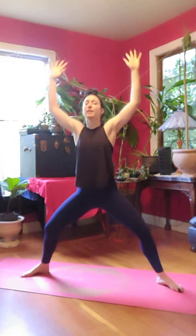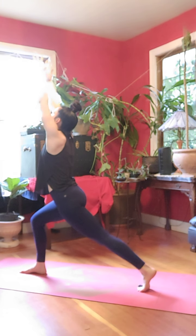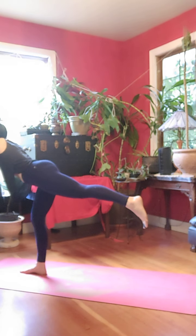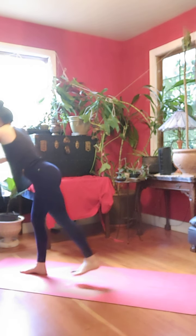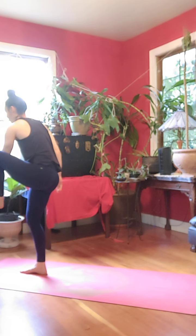Exhale, back to center. Inhale, reach up, look up. Exhale, back to goddess. Inhale, left arm reaches up to meet your right, crescent. Exhale, extend to warrior three. Inhale, left foot comes to chest. Peace fingers around big toe.